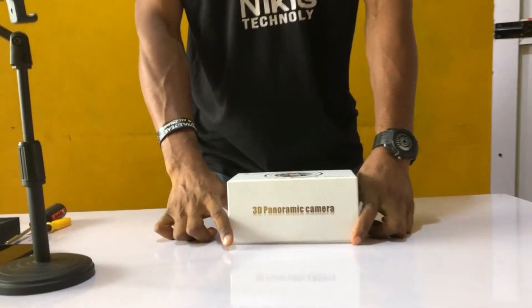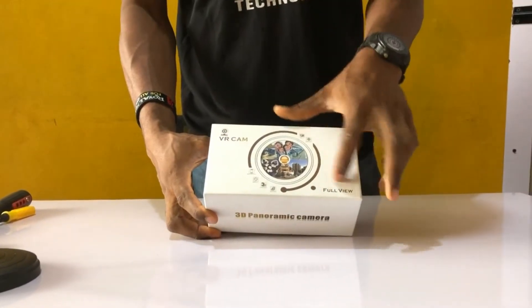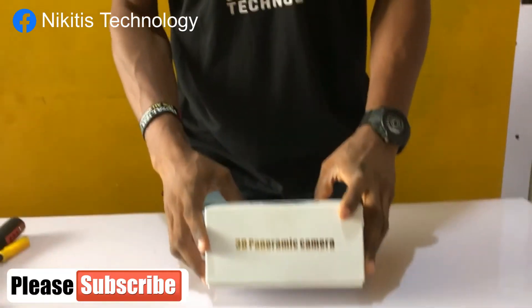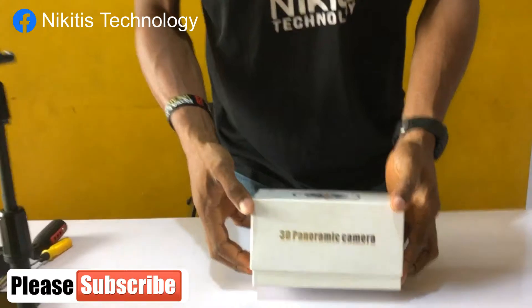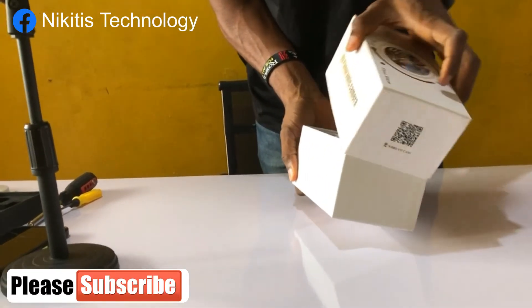So guys, I'll be showing you how you can configure this camera. I have this VR cam, full color, it's a 360 degree camera. So we unbox it and see how we can do the configuration.